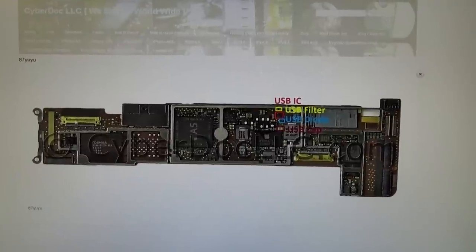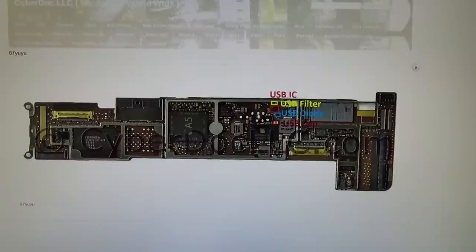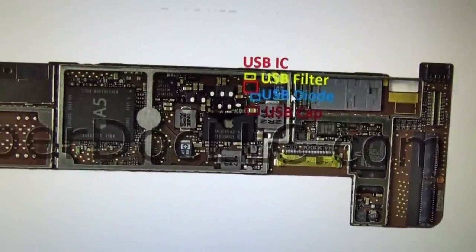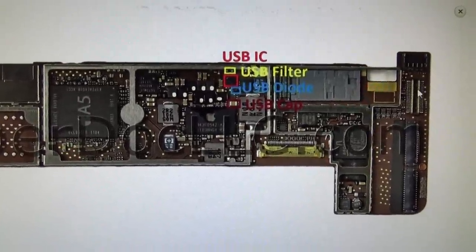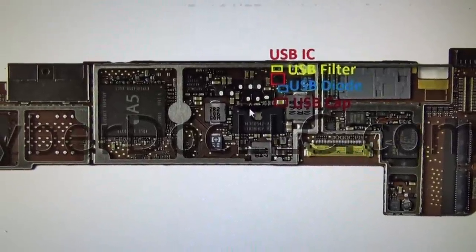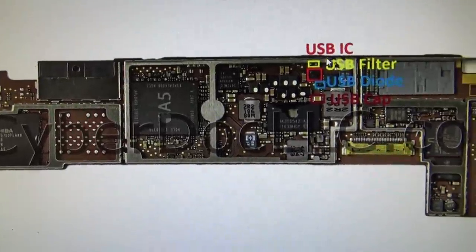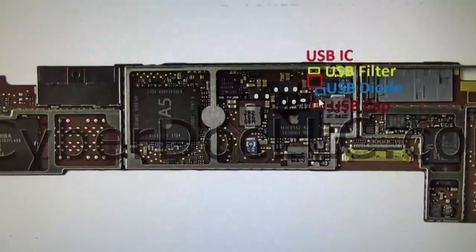Basically, sometimes when you get an iPad 2, the board gets a short in one of these four components. When one of these components shorts, the USB charging cable plugs in here and goes to the power regulation IC, then it goes to these four components, then to the battery — and the battery doesn't get charged if one of these four goes bad. These are the most likely components that fail.